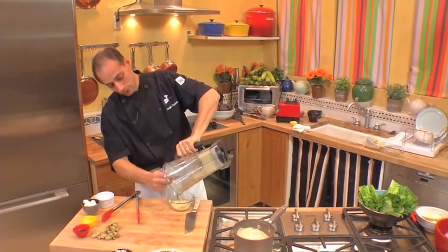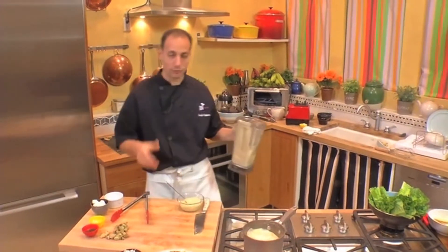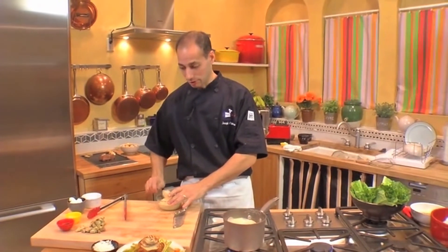Now this dressing, because there are no preservatives in it, can last for about three or four days without going rancid. That's really important because you get into a situation where you buy some of these dressings in the stores and they're loaded with stuff you can't even pronounce, much less want to put in your body.